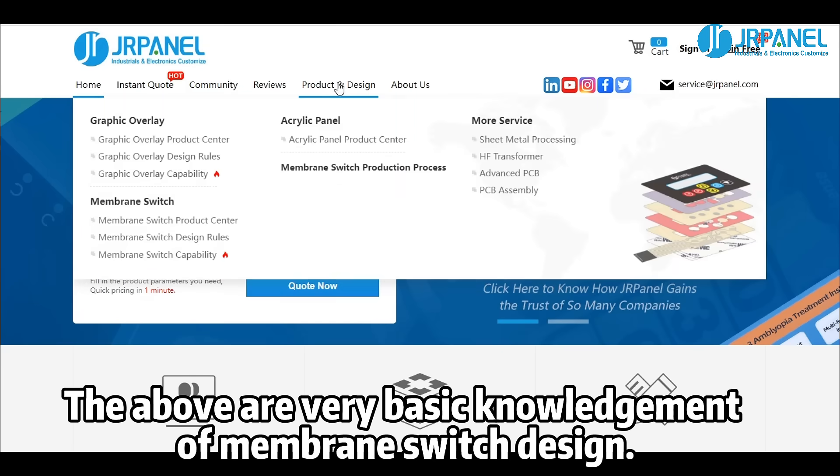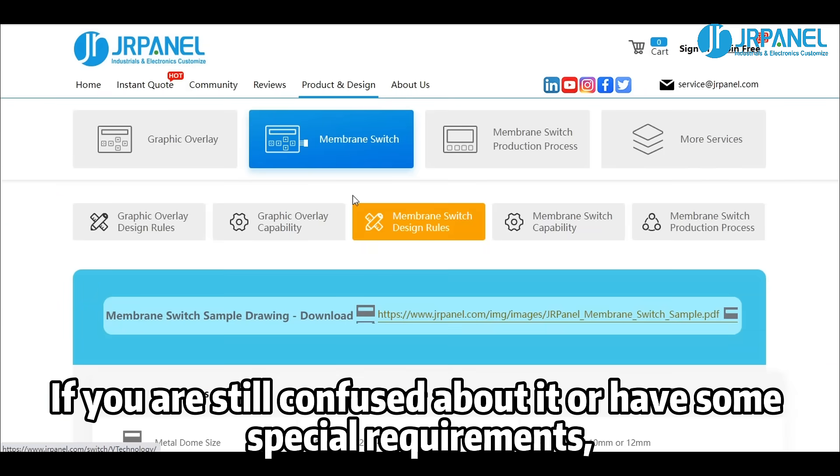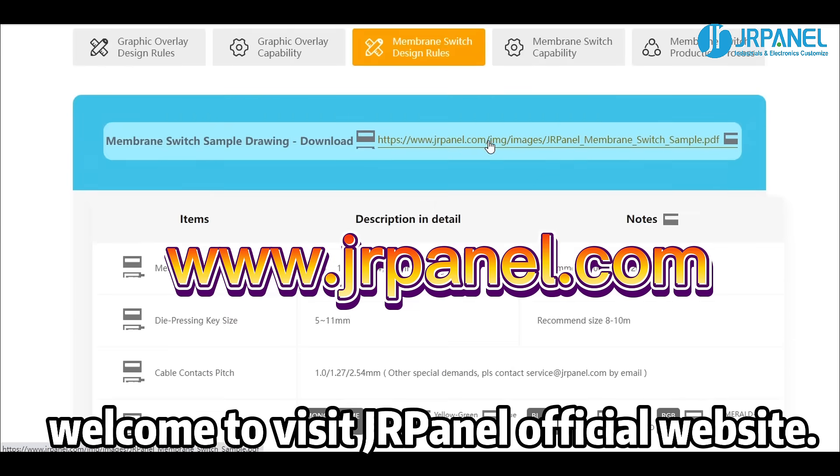The above covers very basic knowledge of membrane switch design. If you are still confused about it or have some special requirements, welcome to visit the Durpanel official website.